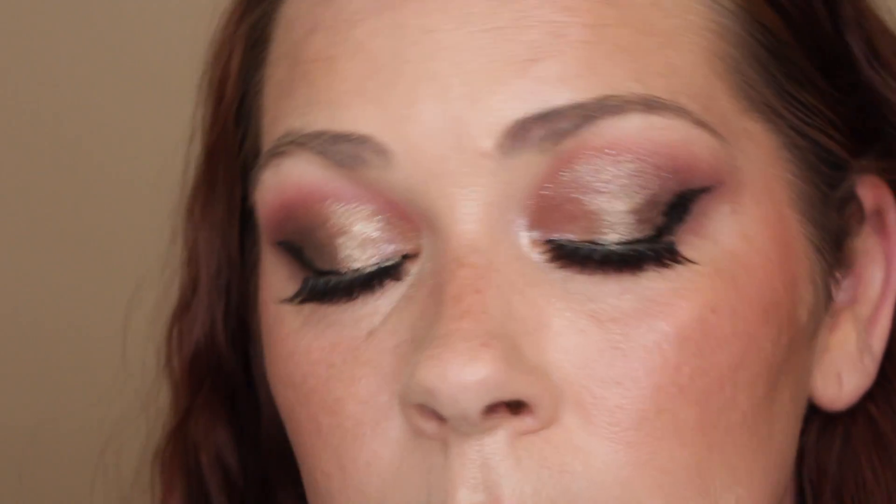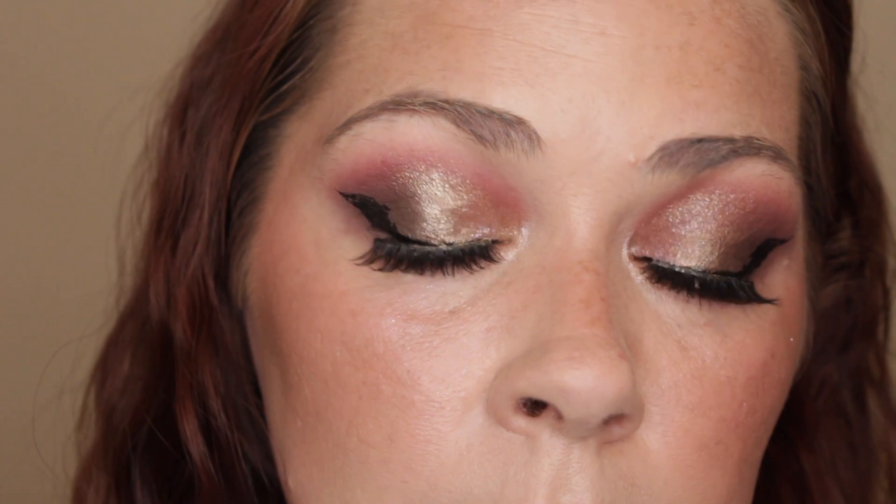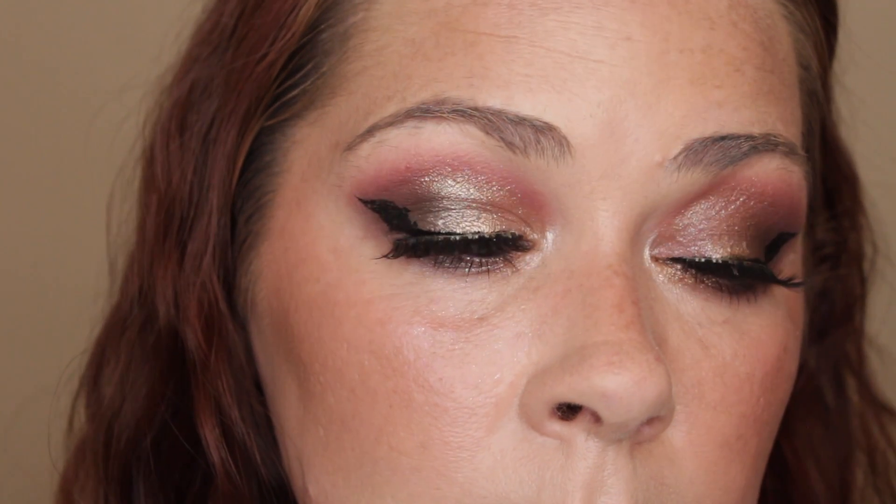I'm going to do lashes and liner and I'll be right back to show you the finished look and tell you my thoughts about the palette. Here's the finished look — I think it came out really nicely.